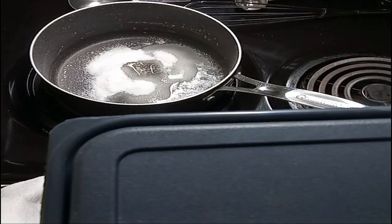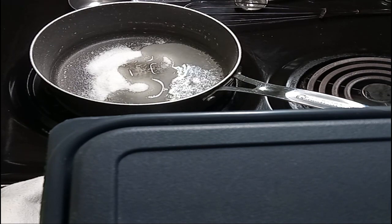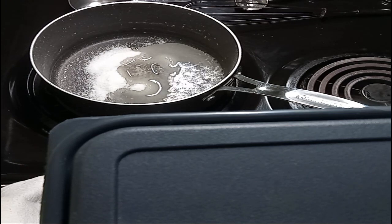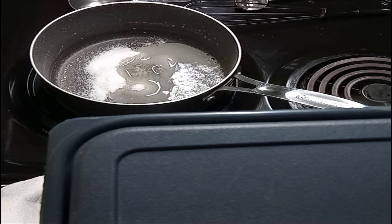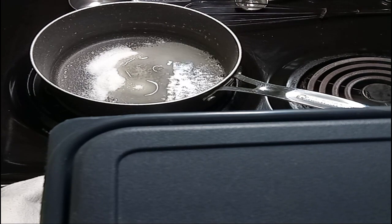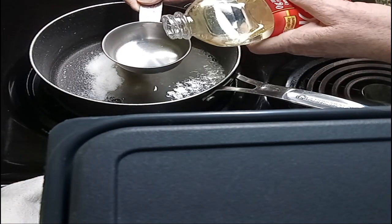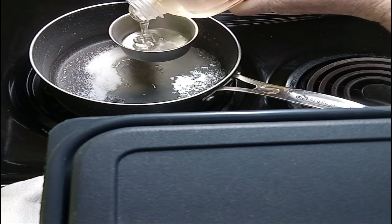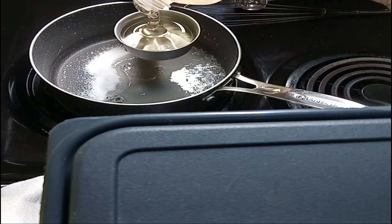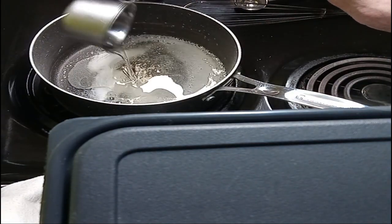Just sprinkle the sugar around in there — it'll start getting warm because we have it on a medium setting. One and a half cups — oh, I forgot to mention — Karo corn syrup. Now if you've got diabetes you might want to use alternatives and a thickener other than the Karo syrup, but for now we're going to work with this. So we need one and a half cups of corn syrup. I'm going to use a half cup measurement.